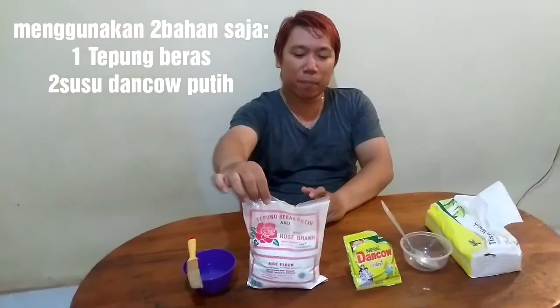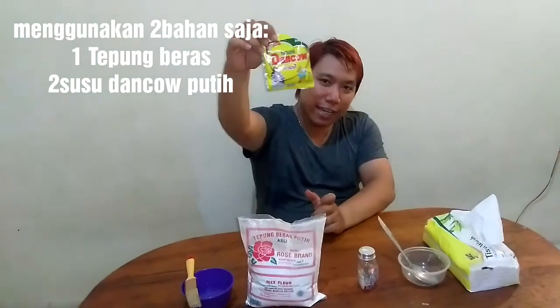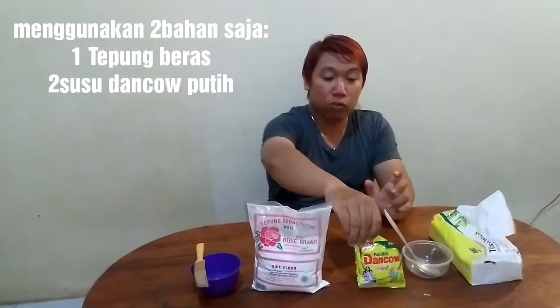Bahan-bahannya sangat aman bagi kulit kita. Kita akan menggunakan hanya dua bahan saja. Bahan yang pertama adalah susu dengkel yang berwarna putih, jangan yang berwarna gelap. Khasiatnya adalah untuk melembutkan dan menghaluskan kulit wajah dan juga kulit.